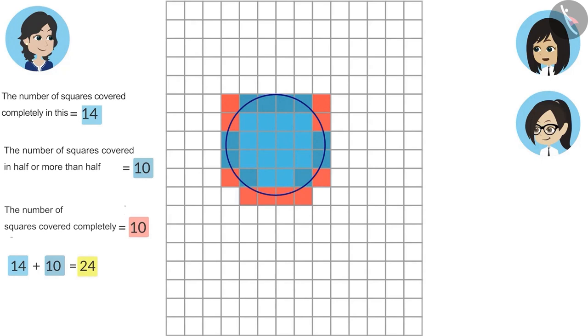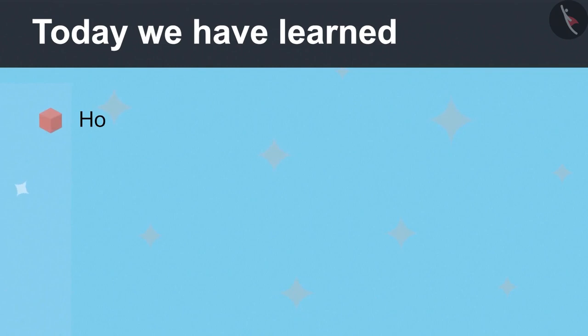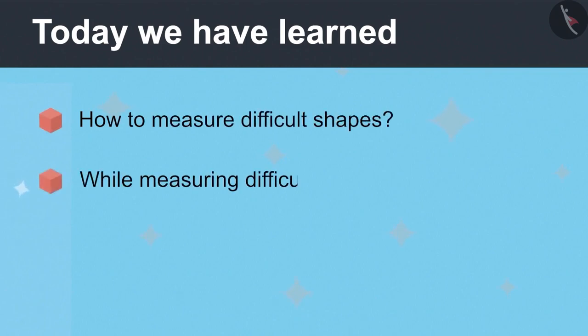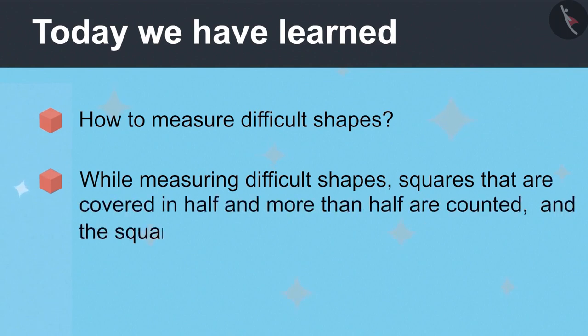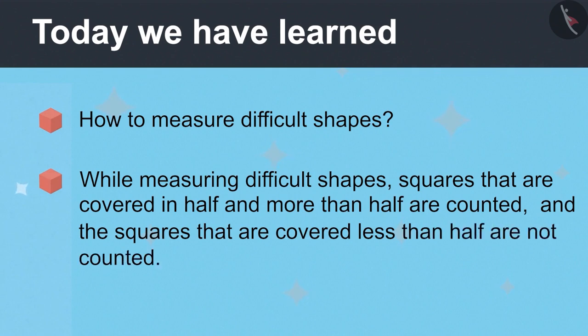Wow, now we can measure any difficult shape! Today, we have learned how to measure difficult shapes. While measuring difficult shapes, squares that are covered in half and more than half are counted, and the squares that are covered less than half are not counted.